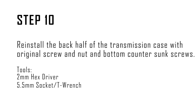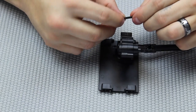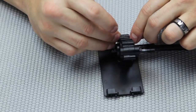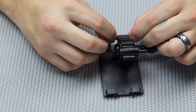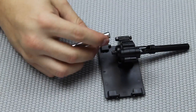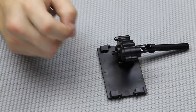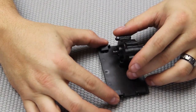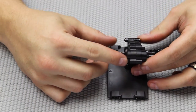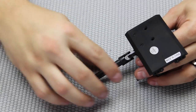Step ten: reinstall the back half of the transmission case with the original screws, the nut, and the bottom countersunk screws. Use the nut and bolt from the far side and put that in — it'll hold it together pretty well. Tighten these down and make sure everything's secure, then flip the plate over and install the two countersunk screws so we do not forget them.